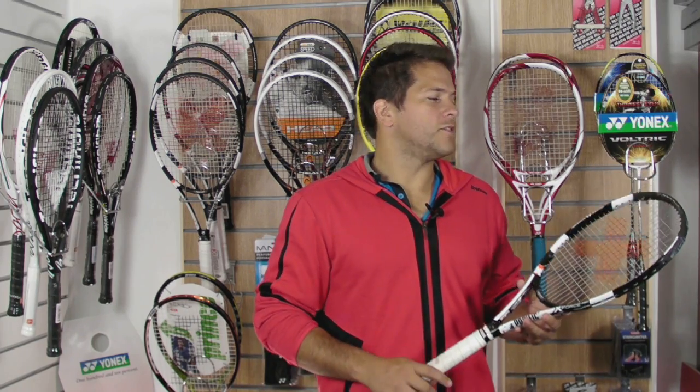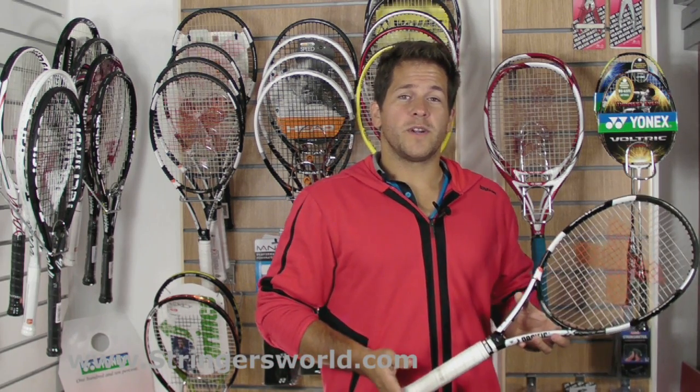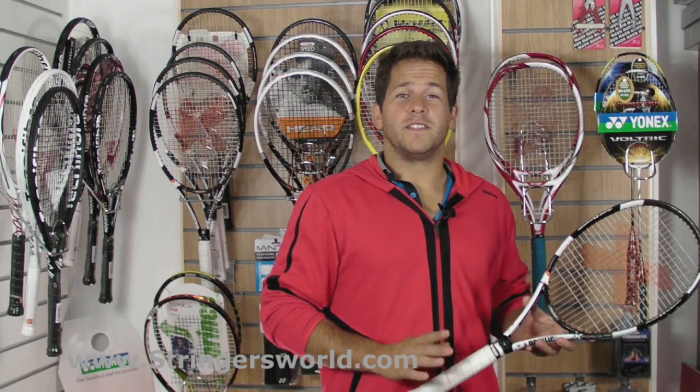Welcome to this Stringers World Racket review of the Pacific X-Force Pro. This one's got the 16 by 20 string pattern, it's 98 square inch head size, standard 27 inch length and 320 grams.